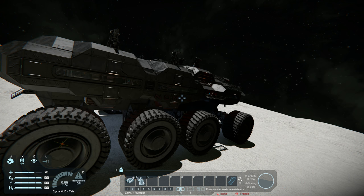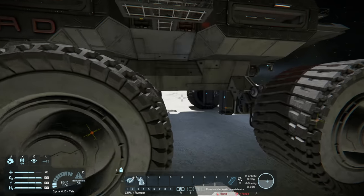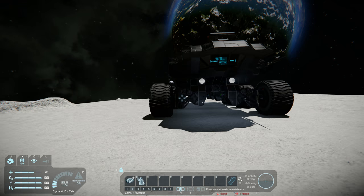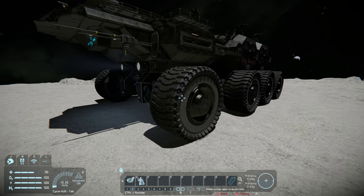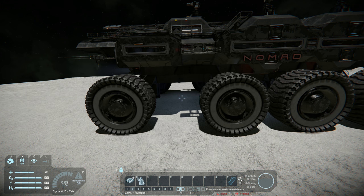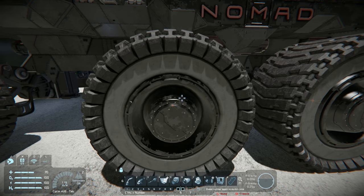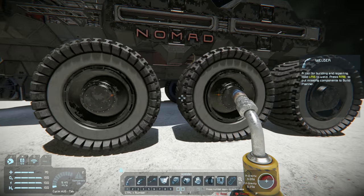Now that we've covered stability and weight, let's move on to the wheels. Obviously the wheels are the most important part of a rover. My usage of rovers has taught me that it's not a matter of if the wheels get damaged, but rather when. Every time I'm using my rover, occasionally I'll check a wheel's health and find that it's actually damaged.